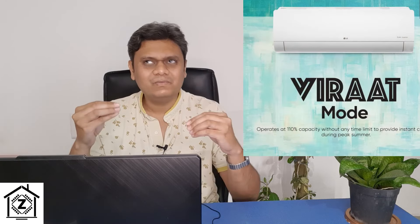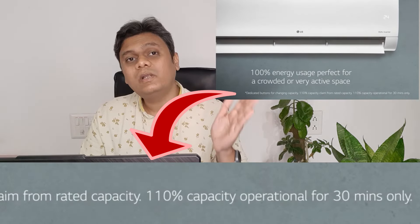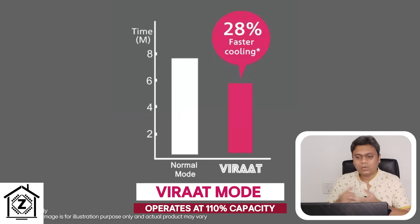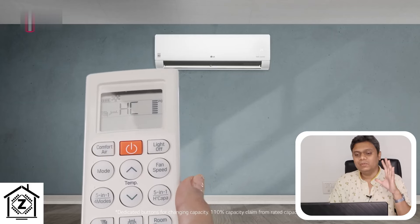The next feature is Virat mode — not entirely new as it came in 2022, but updated this year. It used to be called Himalaya cool, with a time limit of 30 minutes, later upgraded to 90 minutes. Now in this latest series you can use Virat mode for unlimited amounts of time. Virat mode overclocks the compressor to 110% for faster cooling. For example, a 1.5 ton AC with 5000 watts cooling capacity gets enhanced to 5800 watts, effectively behaving like a 1.65 ton AC — ideal when there are a lot of guests in the room and you need to cool it very quickly.